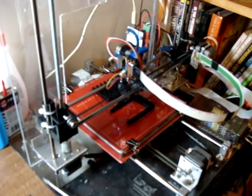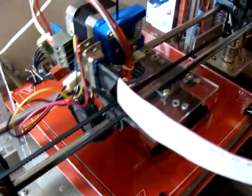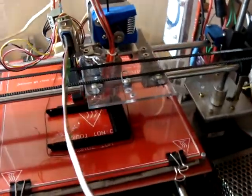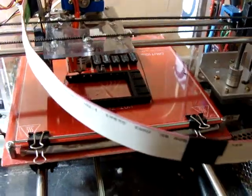It's Bob Davis 321, back once again with 3D printing, showing some of my tricks for printing small parts.